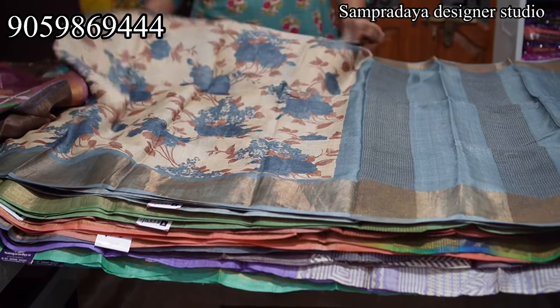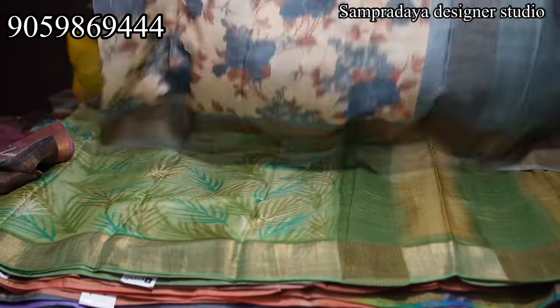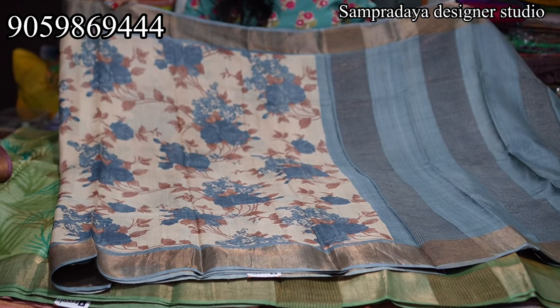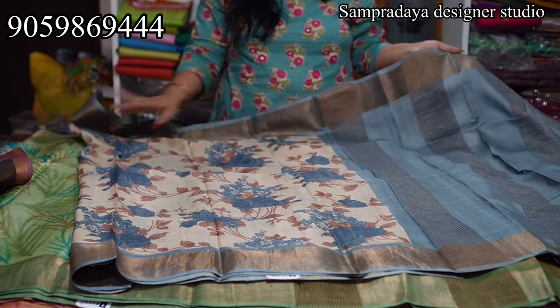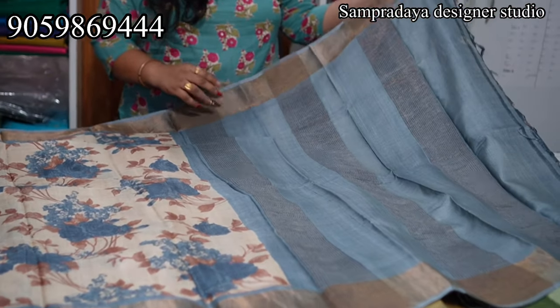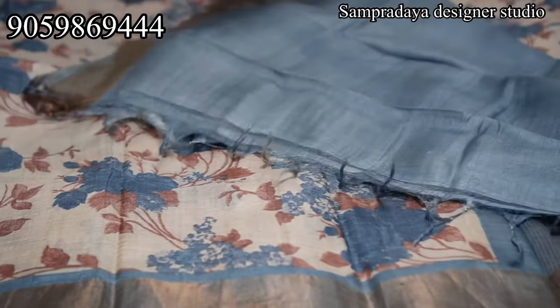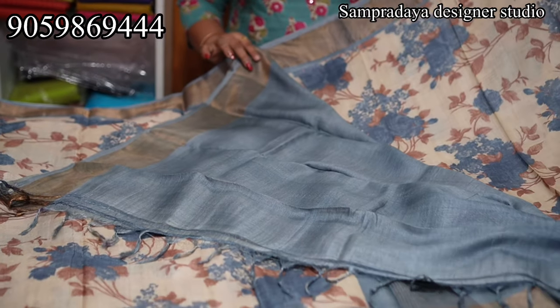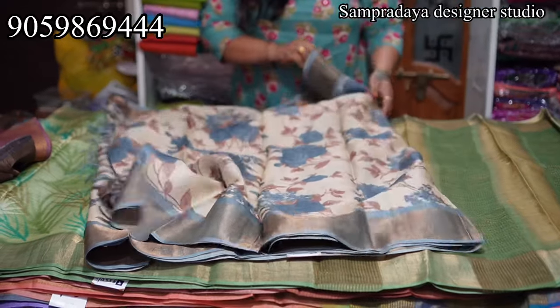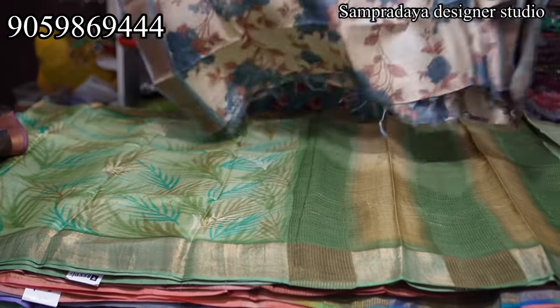Cream and grey color combination. This is how the saree looks. Color combinations are very subtle. This is how the pallu looks; contrast blouse. Take a screenshot and send it to us on Sampradaya Designer Studio.